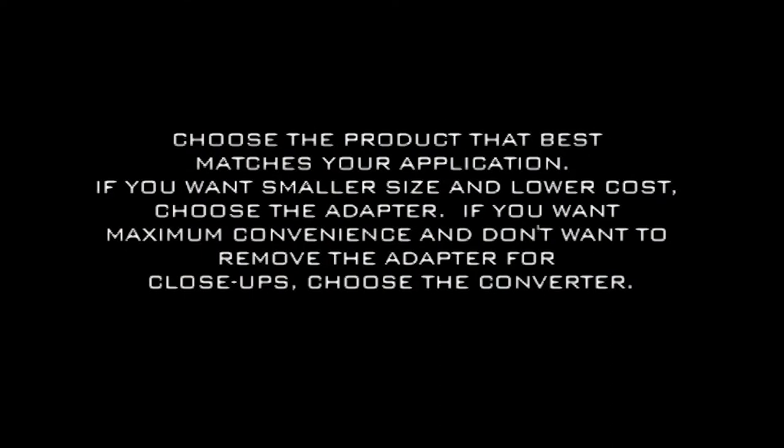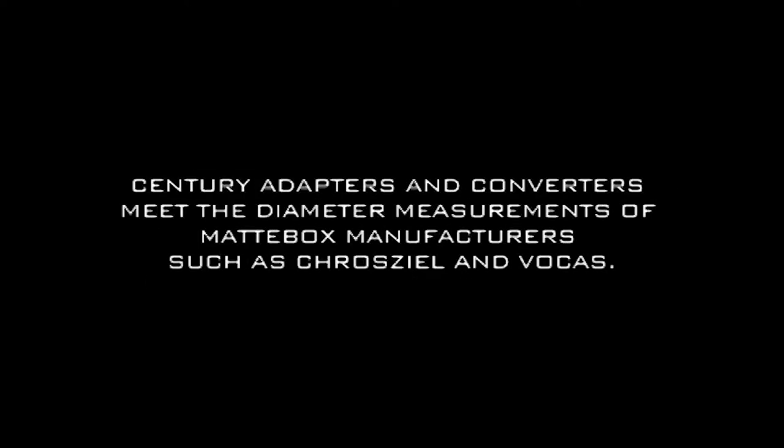The important thing is to choose the product that works best for your particular application. People doing documentary-type work who don't want to worry about removing the adapter — just leaving it on and using it all the time — will find the wide-angle converter is typically the better solution. The converter has a 105mm OD, specifically to ensure compatibility with most matte boxes in the marketplace, made by Crozeal, Vocus, and others.